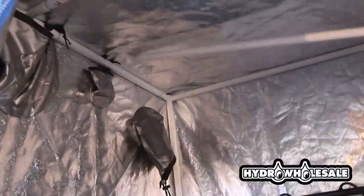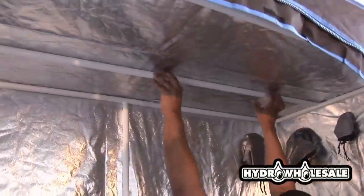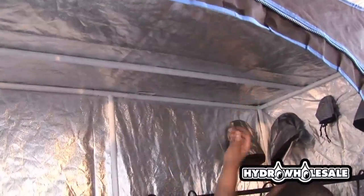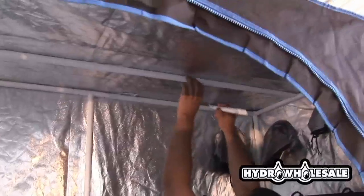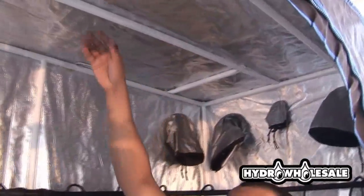You'll notice that you'll want to place the top support bars for the hanging of the light, carbon filter, and fan, as well as your six-inch centrifugal fan for cooling of the light.